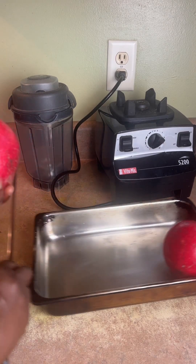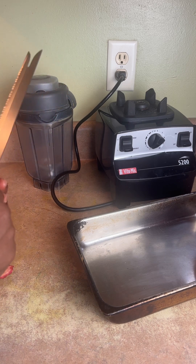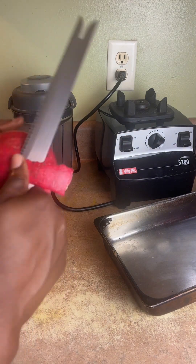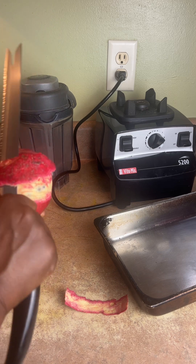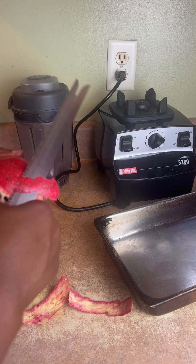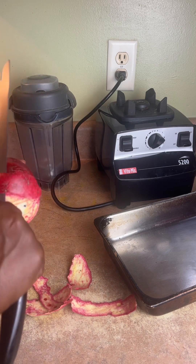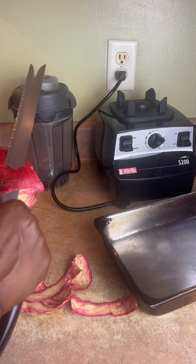Don't throw your pomegranate peel. Let me show you how to save it. I'm going to show you how to cut this pomegranate and preserve it — you can use it when pomegranate season is over. It's very beneficial, very good for the immune system. You can use this for your face and your skin. Pomegranate peel is very good for the skin. You can make tea for the immune system. Every single part of the pomegranate is edible.